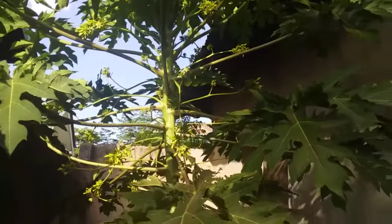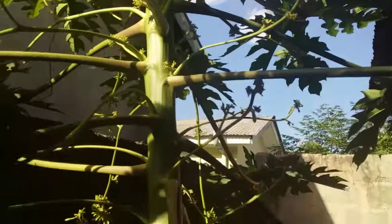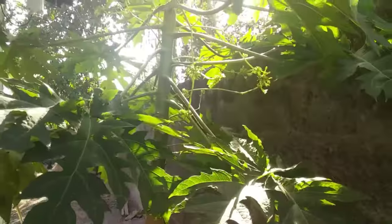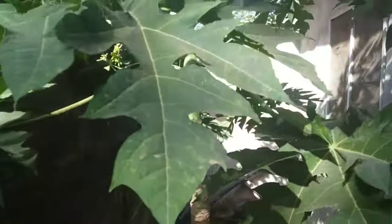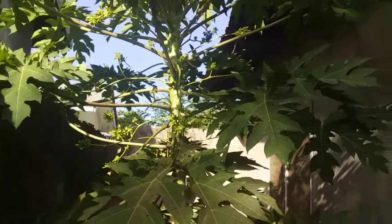Today I'm going to show you how to change a male papaya plant into a female papaya plant. In front of me I've got a male papaya tree — you can see here there are some male flowers growing on it. I'm going to try to change it to make a female plant in order for it to produce some fruits. I've already watched some techniques on how you can do it, so I'm going to try it. Watch me till the end to see if this technique will work.